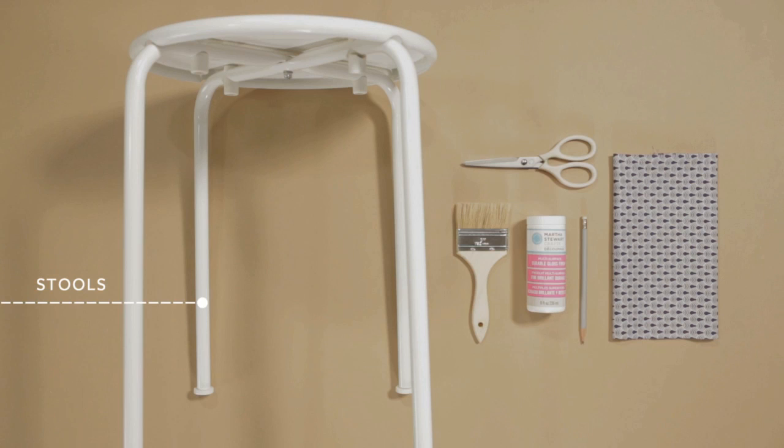All you need for this project are stools, fabric, decoupage medium, a brush, a pencil, and scissors.